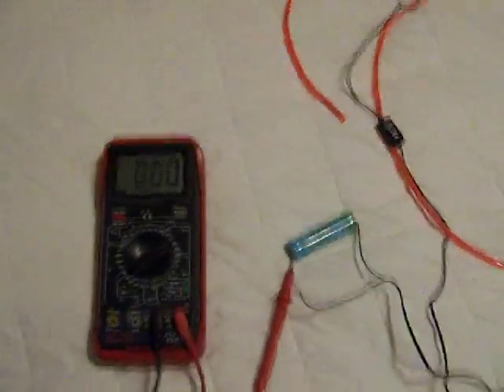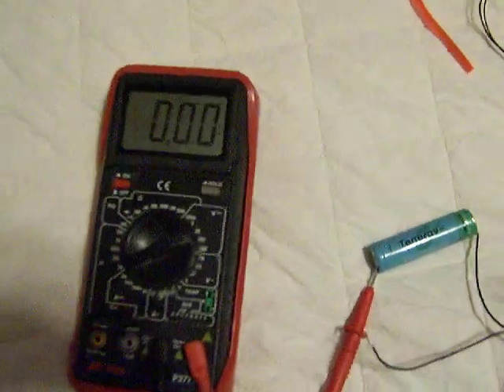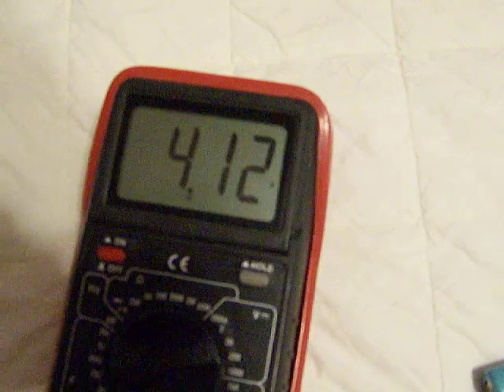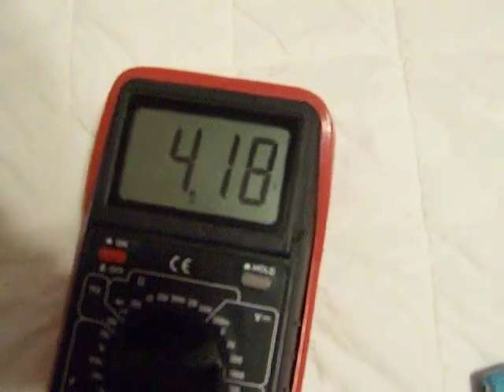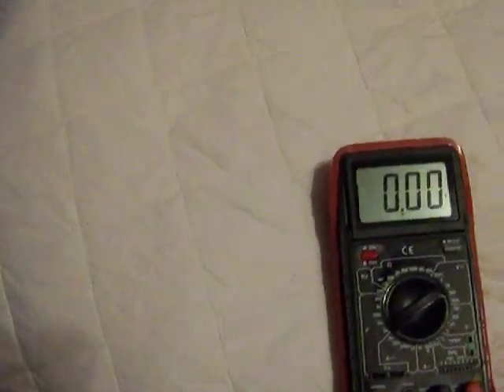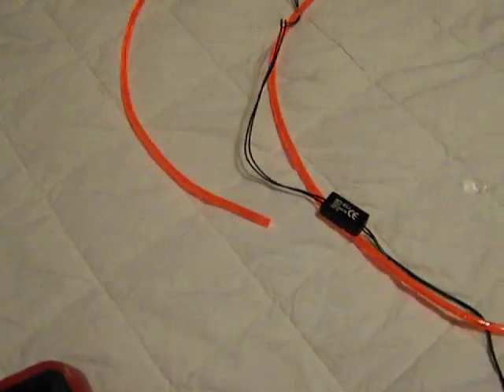This is test number three. This is a fully charged 18650 battery. I'm going to touch the end and see — it's 4.18, so we're almost at 4.2. I'm going to go ahead and disconnect this thing, and right now you can see it's powered on.